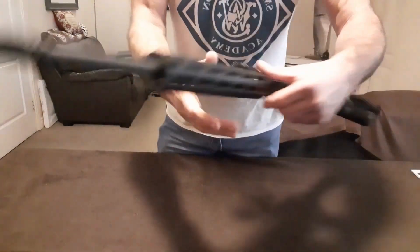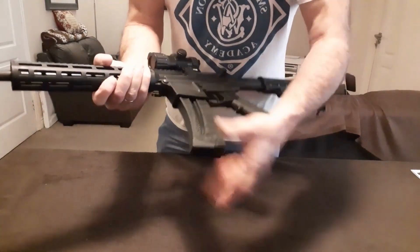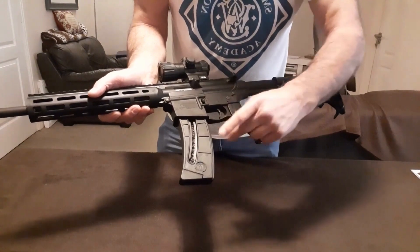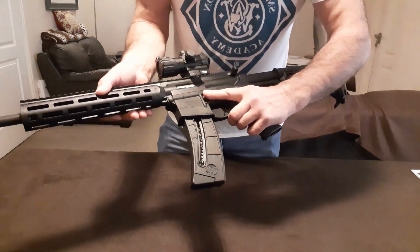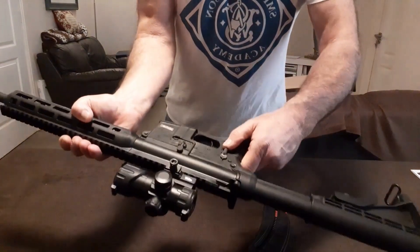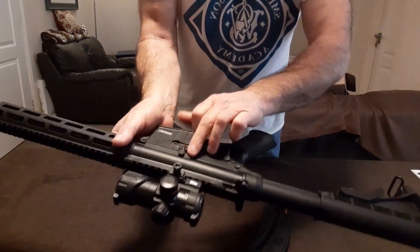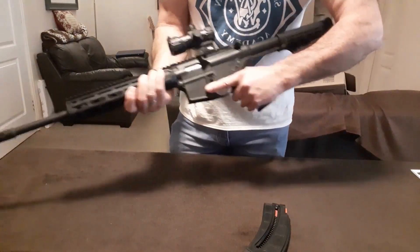Comes with a 25-round mag, which comes with the Sport. You can get a 10-round mag which looks really good — it's a short one and looks well on this rifle. There's the mag release button, the safety on this side, and your bolt release, which is very nice. Really sturdy rifle.